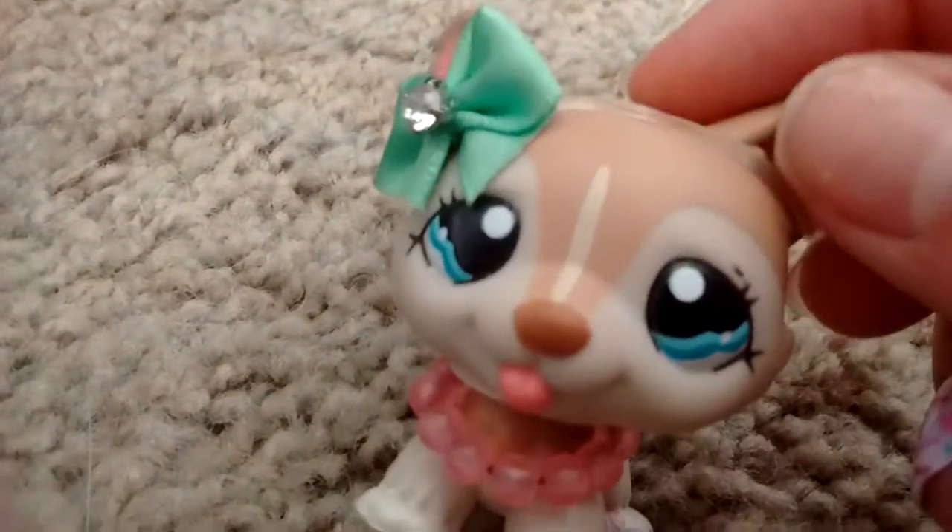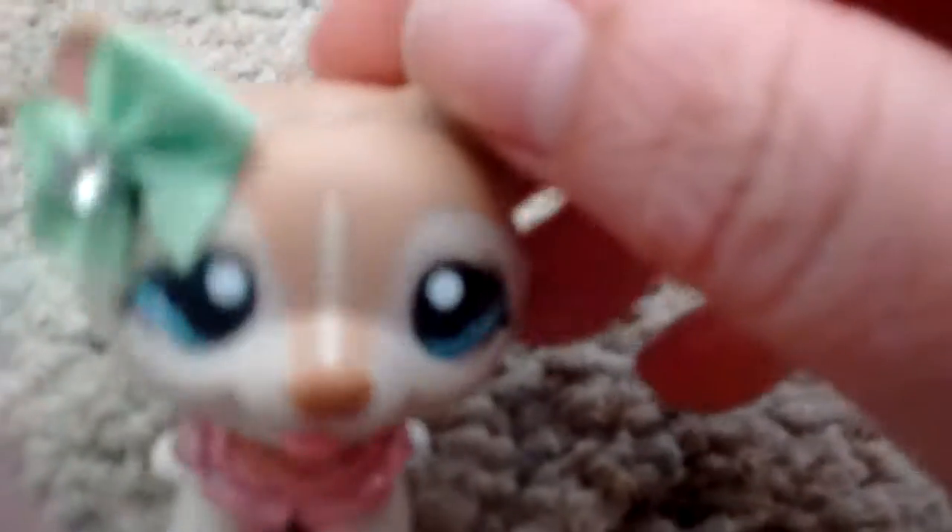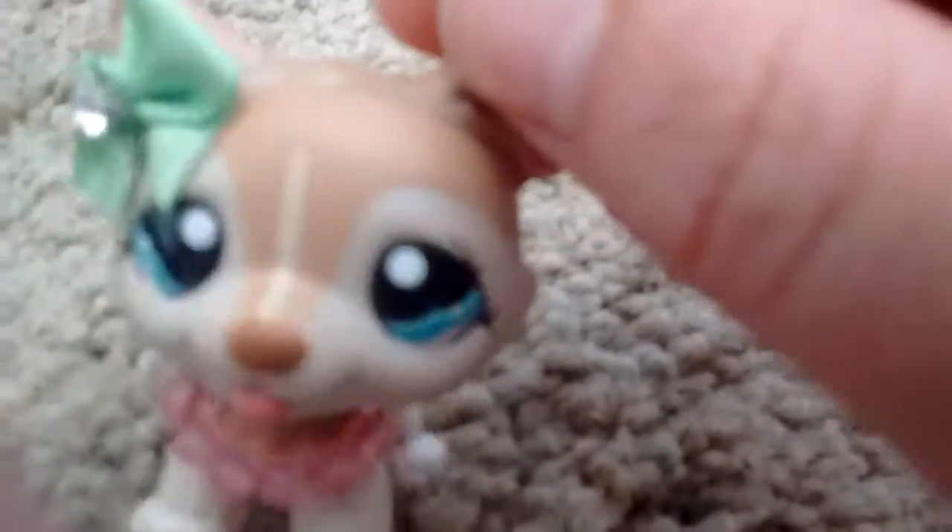My face — it's too beautiful for this beautiful Snapchat filter. Just kidding. My face just doesn't — it's not the right shape, apparently, for Snapchat. Make sure that I can...